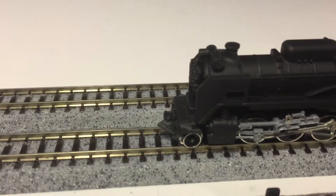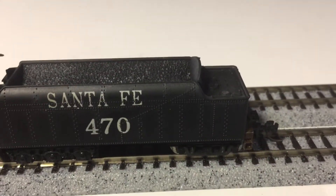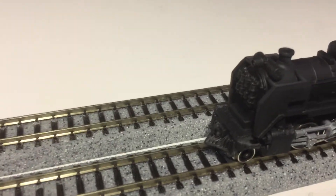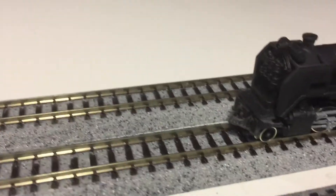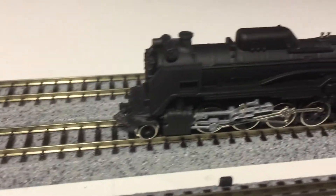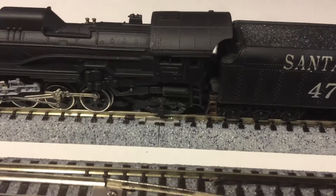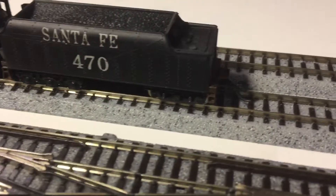Today we got a 282 Kato Santa Fe engine. It's a small dome Americanized D51 engine with some unique features. It's got a LED headlight installed, a pre-war pilot, and the cab's been altered to make it more Americanized. It's got an American tender that's been customized.